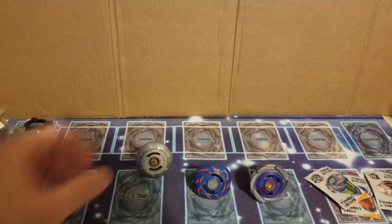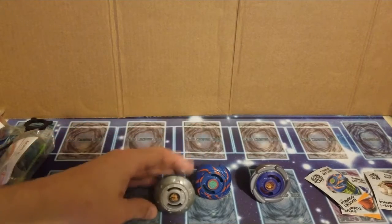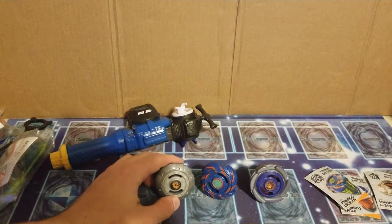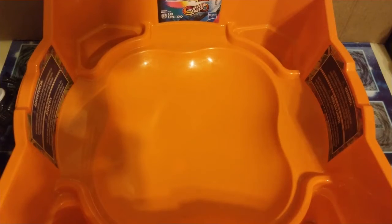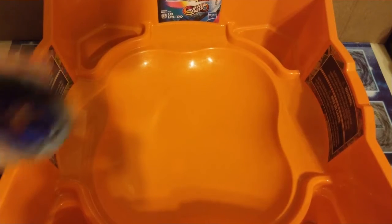So, not much else to talk about at this moment. But now we're gonna go ahead and take this to the stadium. Now it's test spin time. First up, we'll test spin Eagle.